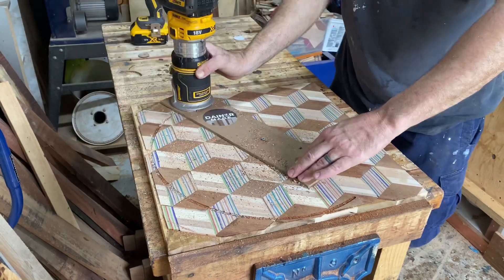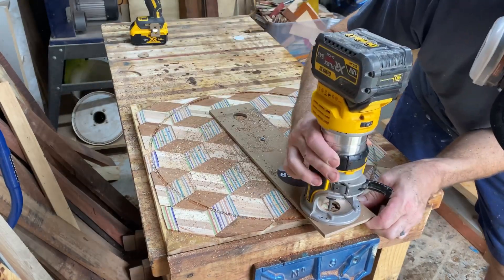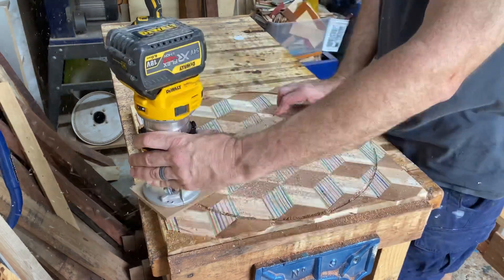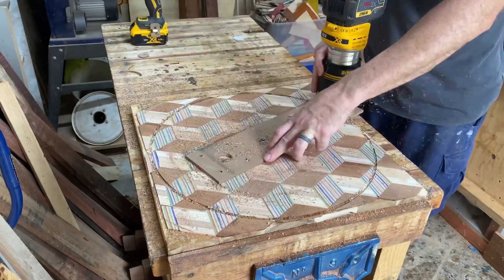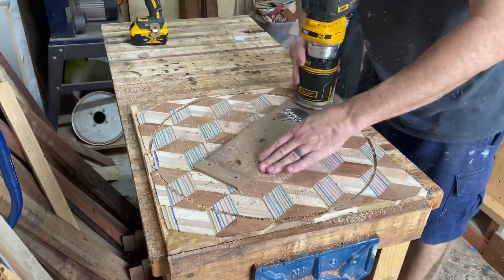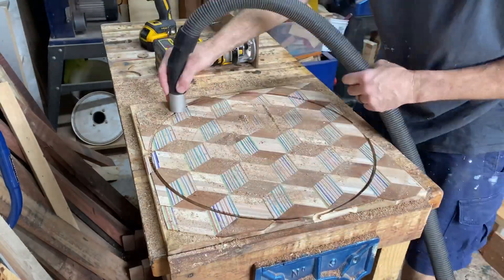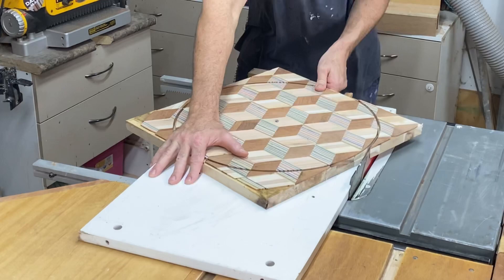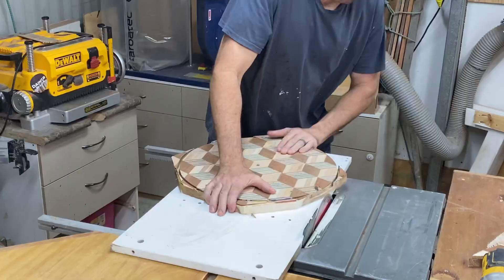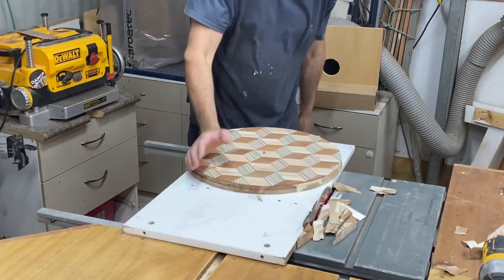Okay, time to cut some circles. I'm using a little trim router and you'll notice I've just got it on a thin piece of MDF, which works really well to let you plunge down just like this, and then you can set it, turn it on, and get stuck into your circles. Cutting circles on the table saw is a really great way to do it with a super simple jig, but again I'm just showing you some differences.